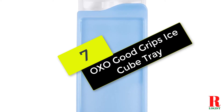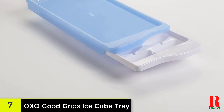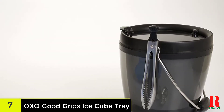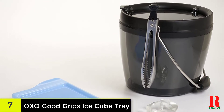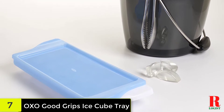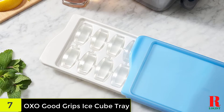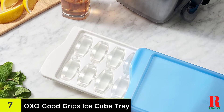We have the OXO Good Grips Covered Ice Cube Tray. One of OXO's guiding philosophies is to use universal design to create products that are usable by as many people as possible. OXO has succeeded with these easy-to-use ice trays. The dishwasher-safe tray produces 14 attractive half-moon-shaped ice cubes that pop out of the mold easily without any prying. You can release one ice cube without impacting the others. The unique patented cover helps you easily stack the trays in your freezer, reduces odors, and results in fresher cubes. They're also reasonably priced, so you can easily buy more than one to stock up.